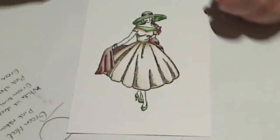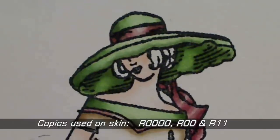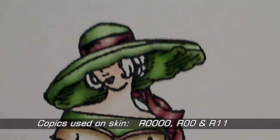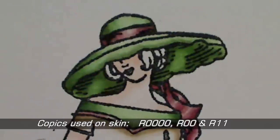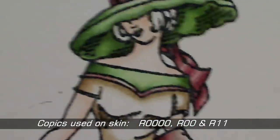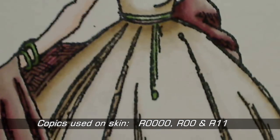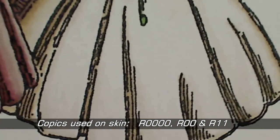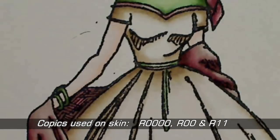Once I'd finished colouring the main portions of the image I've gone back and coloured in the skin. I wanted to leave this to last because I wasn't sure how dark I'd need to make it. Because the image is so pale I've ended up using R0000, R00 and R11, so it's made for a very pale skin. I could have used additional colours but because there's not very much skin I didn't have a lot of space to work with, so I've just stuck to those three.